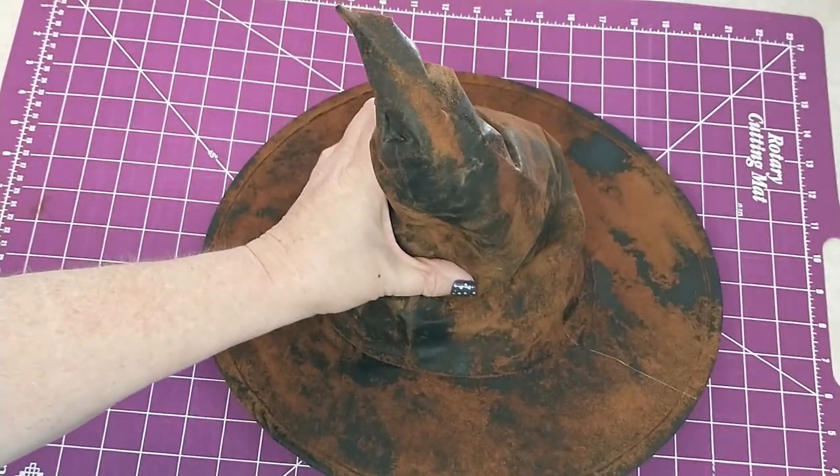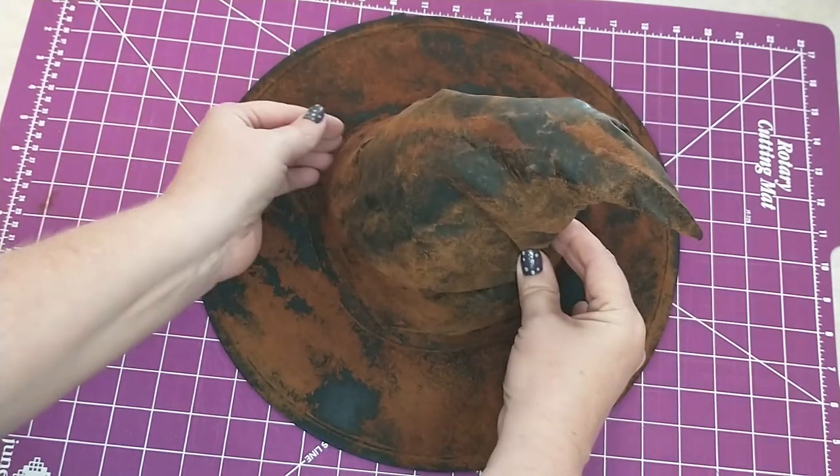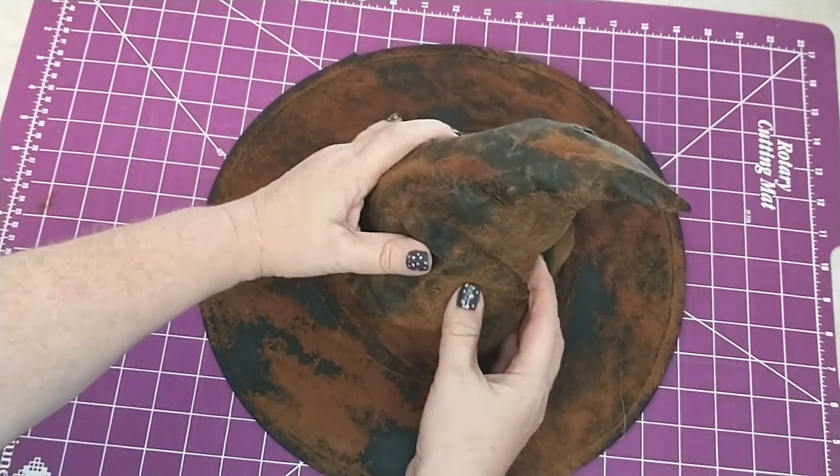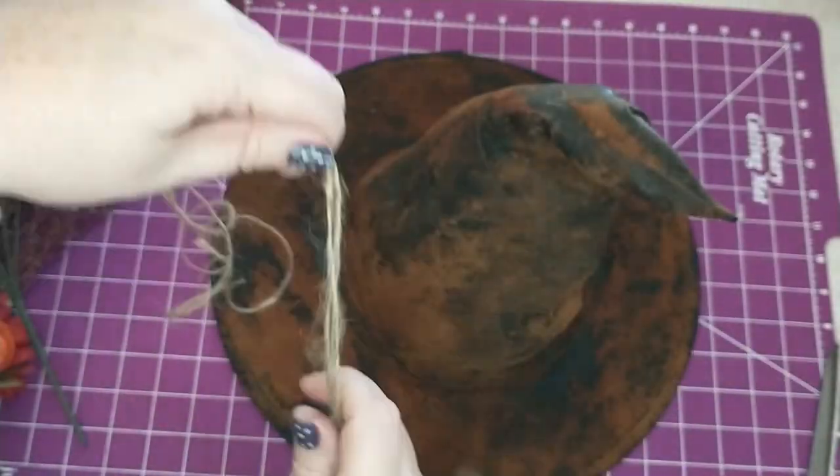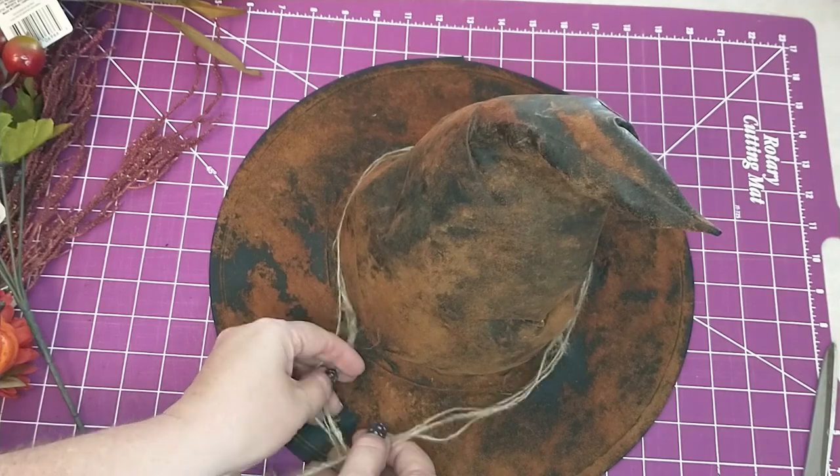I think this would also make a really good Harry Potter sorting hat, just painted brown instead of black. Next I'm going to take three strands of jute twine I got from Dollar Tree and I'm going to tie it around the base of the hat.